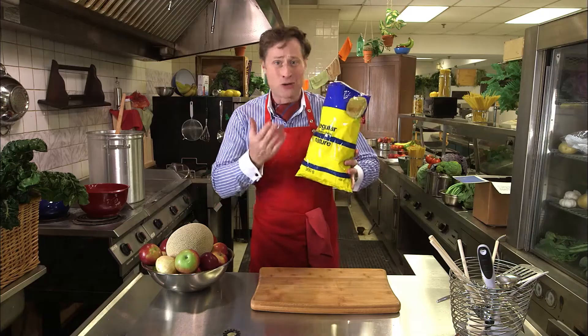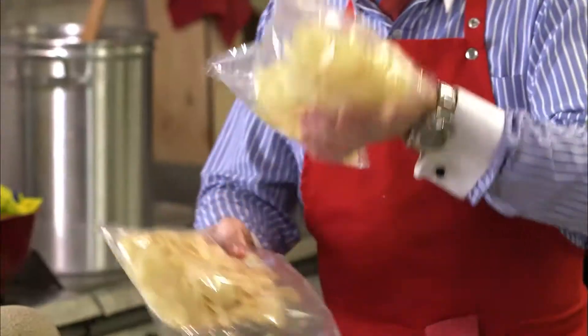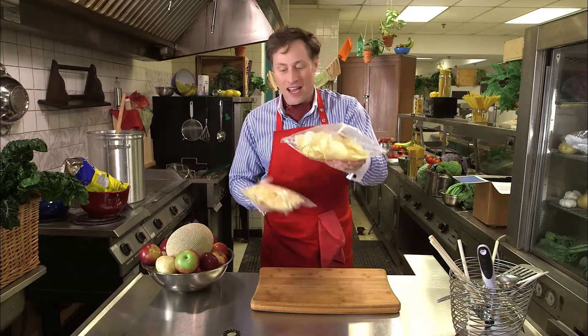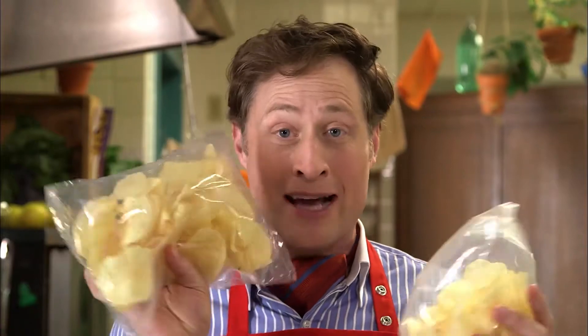Why do potato chip bags have so much air? To tell you the answer to that, I have to tell you the story of two bags of potato chips. Here they are: this one full of air, and this bag of potato chips — there's not much air in it at all. Why don't they make them like this? Well, let's find out.